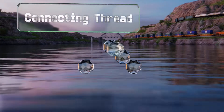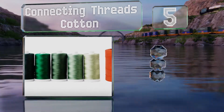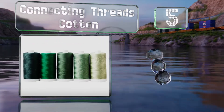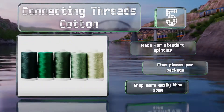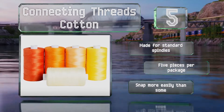Halfway up our list at number 5, you can purchase Connecting Threads cotton spools in multi-packs of colors selected to go well together. For instance, if you're creating a cheery quilt you might opt for Citrus Punch, or if you like greens you may enjoy Enchanted Forest. These are made for standard spindles and you get five pieces per package, but they do snap more easily than some.